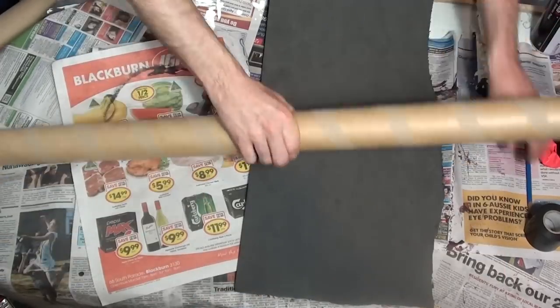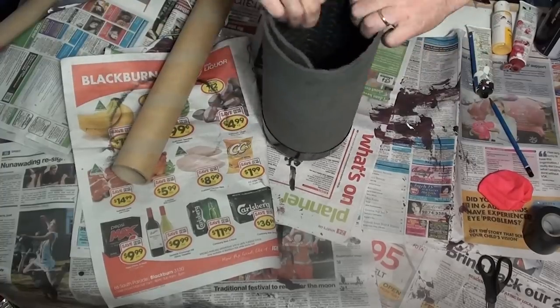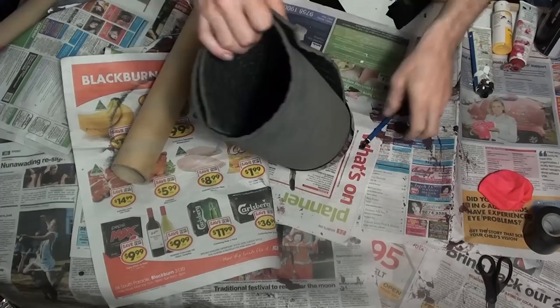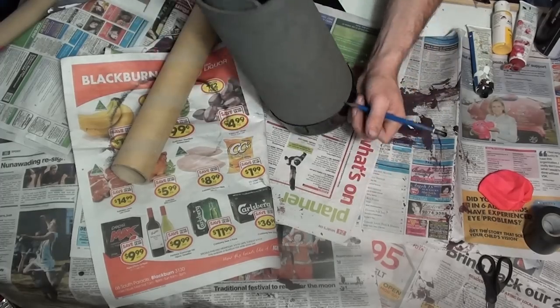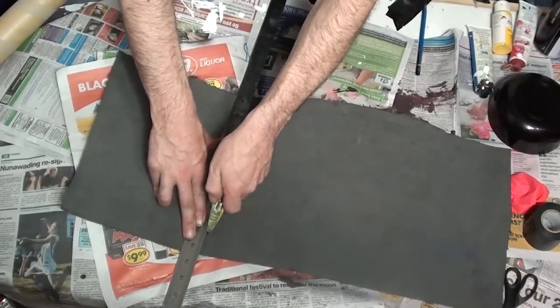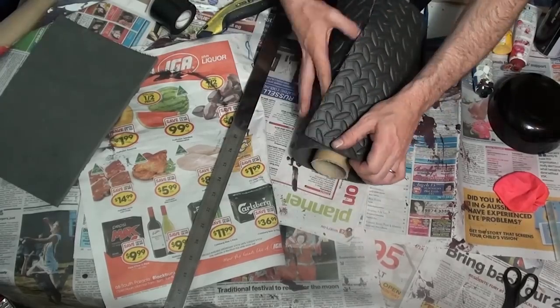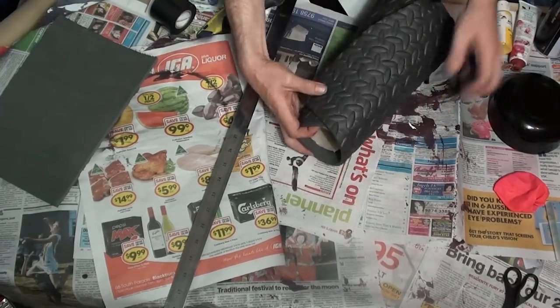First things first, you're going to want to figure out how long you want your cannon to be. Just remember to add a couple of inches because you're going to need a little bit extra. Grab your EVA foam and stick it inside the ball and trace around the end so you know how long it has to be. Once you've got that done you can trim off any excess and then stick it back together at one end, and align the other end so it makes a nice cannon shape.